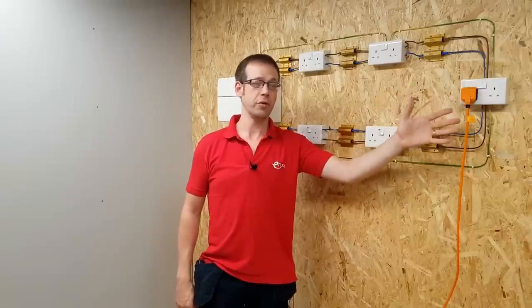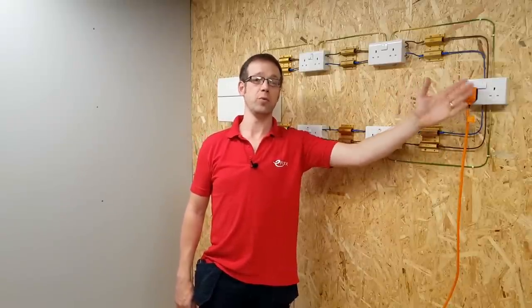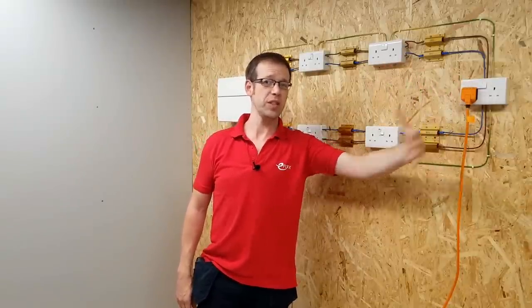I'm going to plug in a two kilowatt load in different positions in the circuit and look at how the current splits. We'd expect the current drawn to be 2,000 watts divided by 230 volts, which is about 8.7 amps. So we'll connect our load up here first — this socket is the midpoint of the circuit, electrically speaking, which means the resistance of the conductors in each path back to the consumer unit is the same.